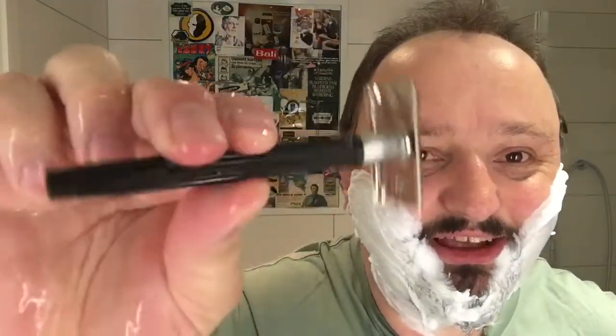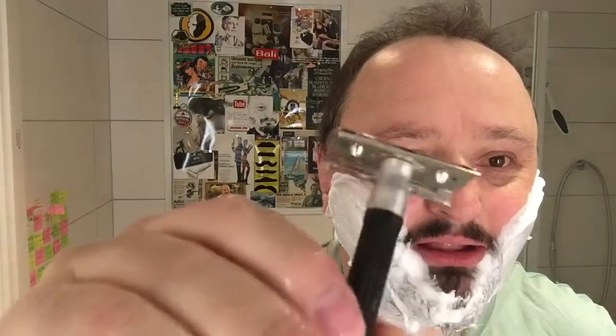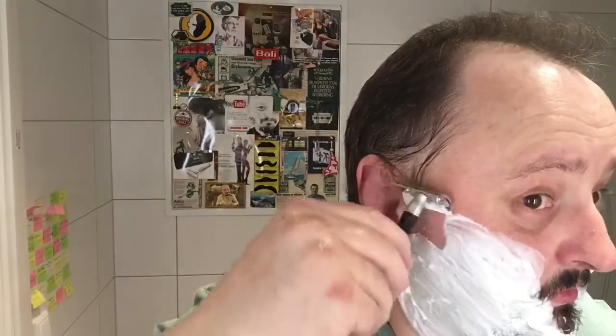It's not the greatest razor in the world — plastic handle, aluminum metal or whatever it is. And I haven't used this razor in a long time. It's been at my cabin, or my parents' cabin that is.